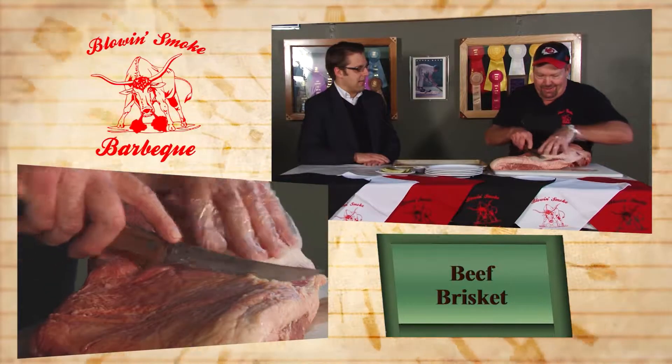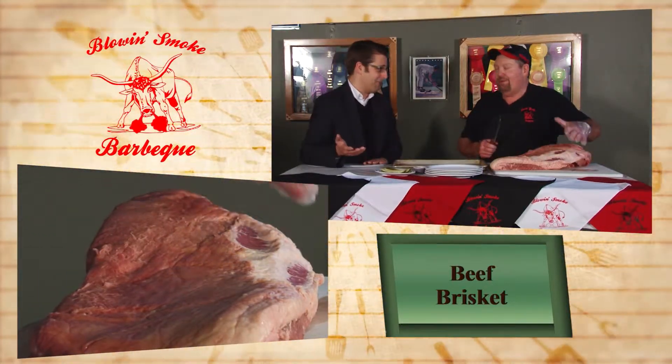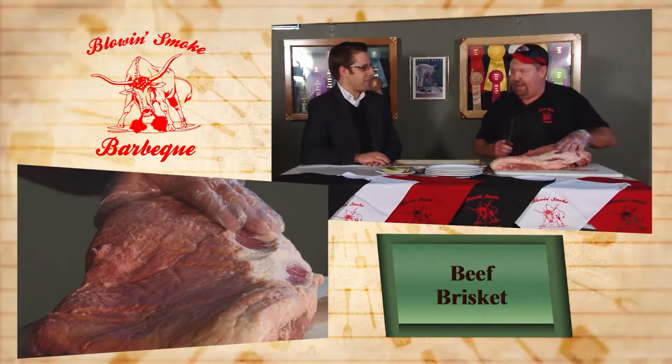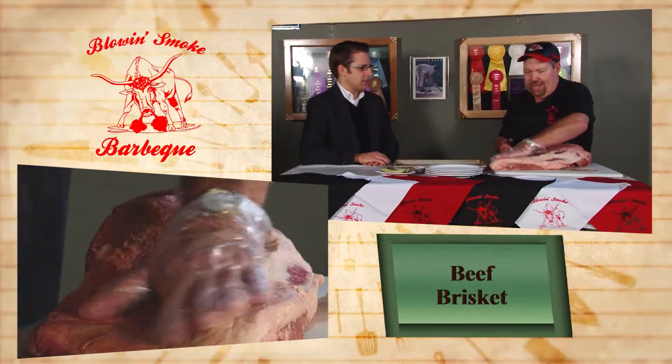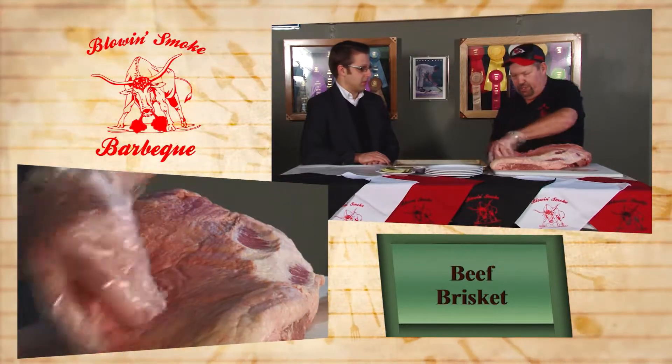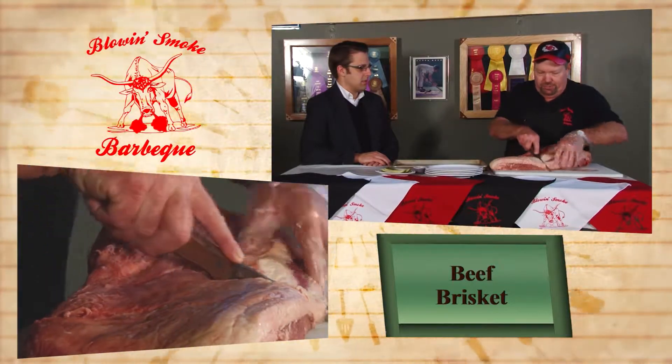It looks like you're cutting a lot of the fat off the point end, and you're still paying three dollars a pound for the fat. The point end has a lot of fat in it, so you don't really need much on the outside. The flat end I'll leave that fat on there because it's a little leaner — it'll just kind of cook on through and keep it moist during the cooking process.